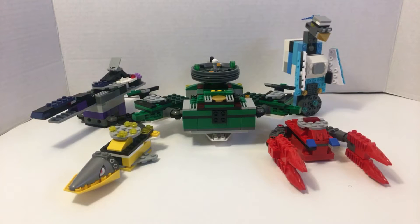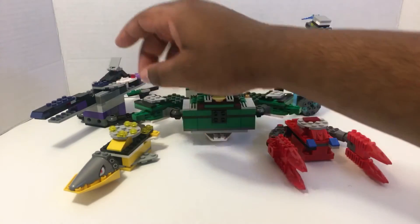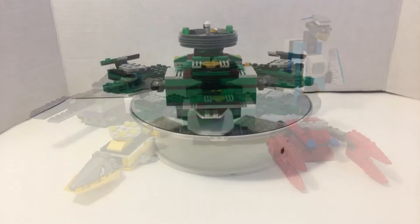Hey gang, Powerbricks back with another LEGO Mechas review. Today we're going to be taking a look at the Sidesu Sea Sky Whale. This is the 7th Ranger's Mecha, which is controlled by the Lime Ranger — I should have said that in the first review. Here's the Green Ranger's Zord. We have the Sky Whale, Sky Crab, Sky Shark, Sky Saw Shark, and Sky Penguin. Now let's jump into this.